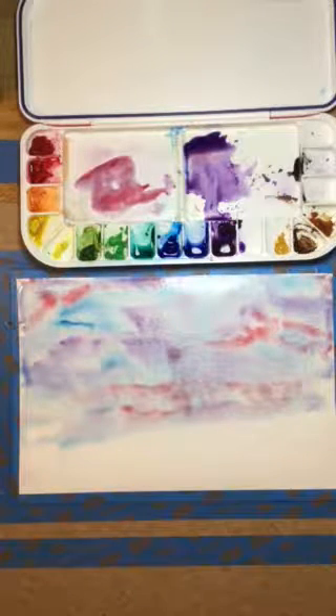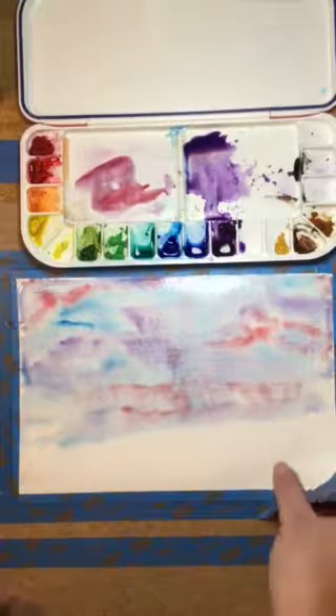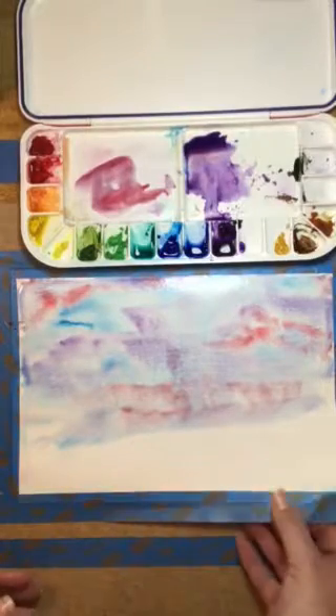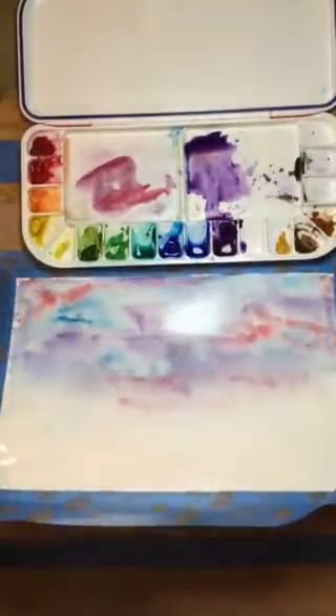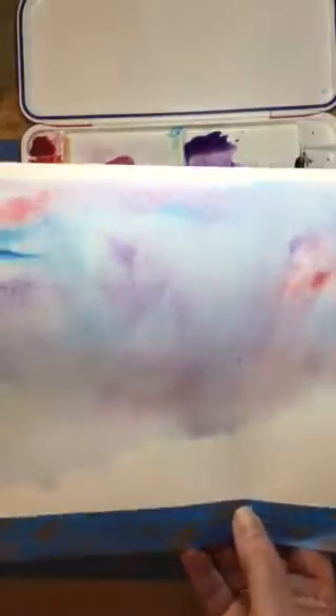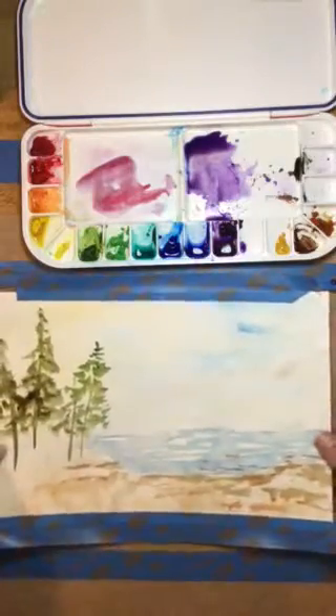I'm going to pull my paper up here and then we're going to do a little demonstration with the dry brush technique. Of course, you would want to wait till yours is dry, because when I lift this up, you'll notice it's going to move that water around. So definitely wait till that dries when you have the opportunity. For our purposes here, we're just going to lift that up — you can see all the water really starting to pool off of that surface. The second technique is the dry brush technique.